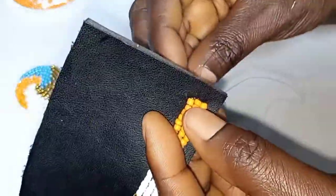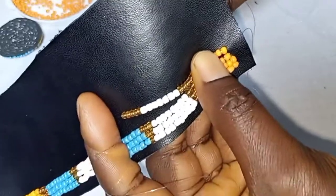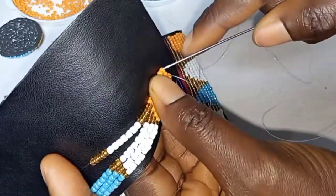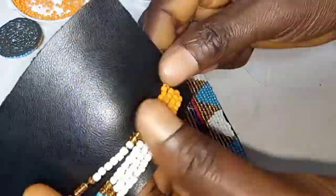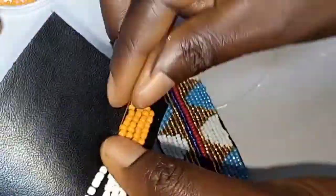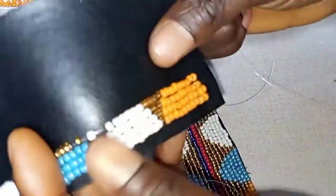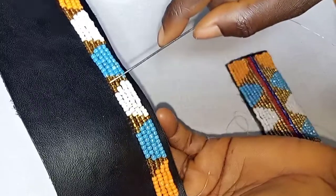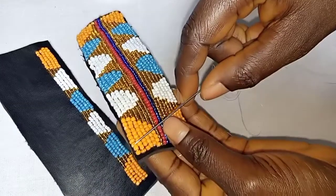I've just finished row 3. On row 4, you return your needle to the front. You're going to pick 6 of the orange, blue and white, and in between them you put 5 of the golden colors. Repeat the same thing to the end. On this row 4, for only the orange, I put 9 orange in the beginning and 7 at the end. The reason is because the sizes of the beads are not all the same.